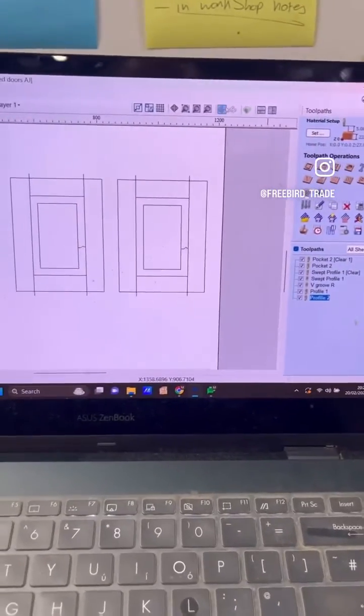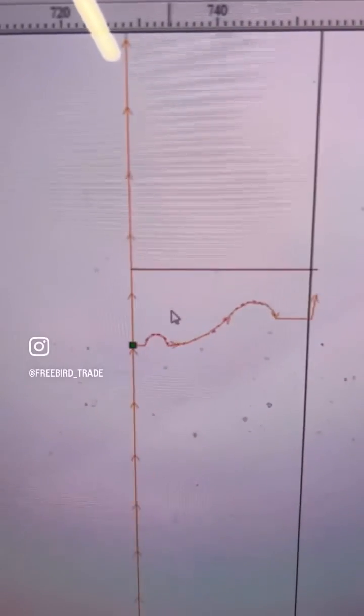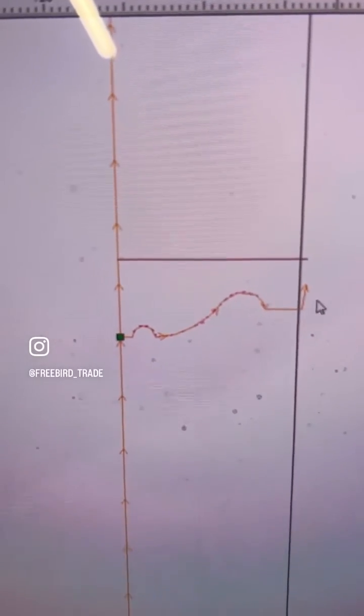The toolpaths on Vectric V-Carve look like this, with the inner rectangle representing the path along which this profile is cut.